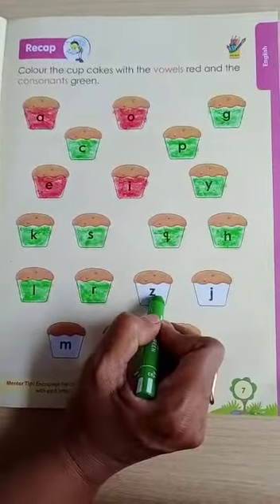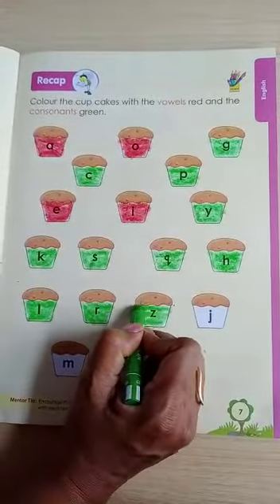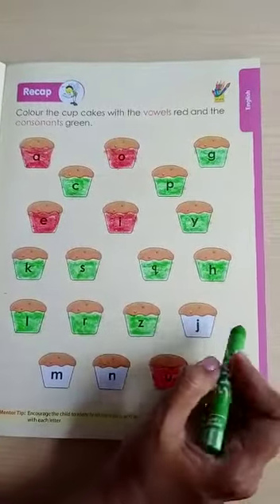Next letter is Z. Z is a consonant. Z may be color karna hai. Z for zebra. Z for zigzag. Z for zip.